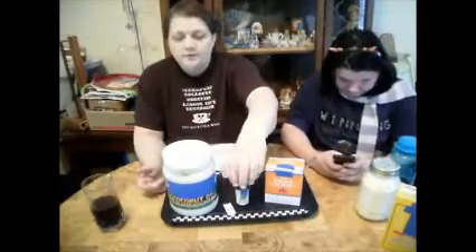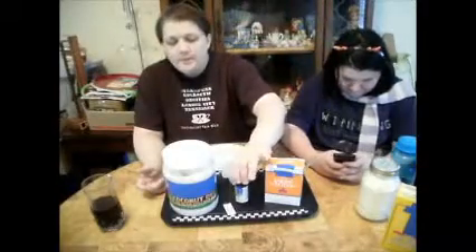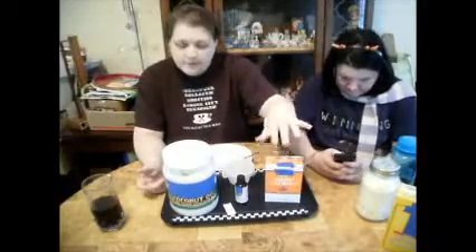Pardon the looks of my little personal container, but you're going to need coconut oil, salt — which is also good for you — peppermint oil for fresh breath, and baking soda as a soft, mild abrasive.